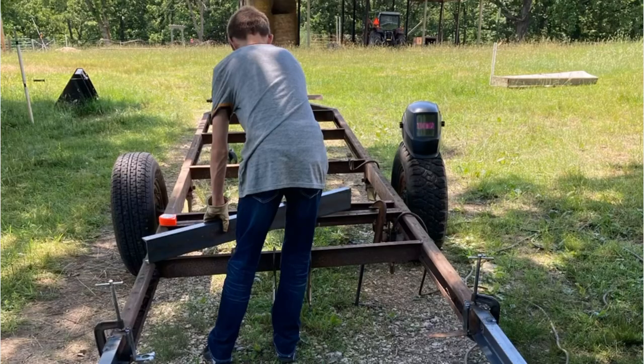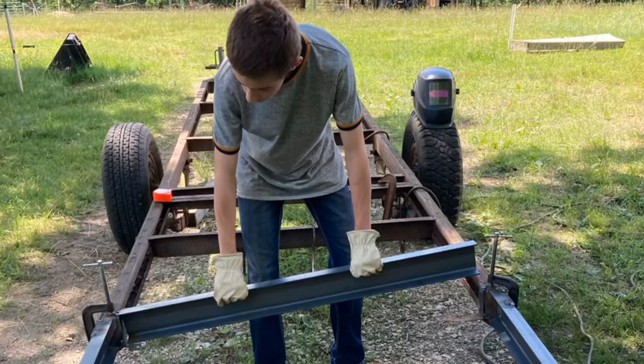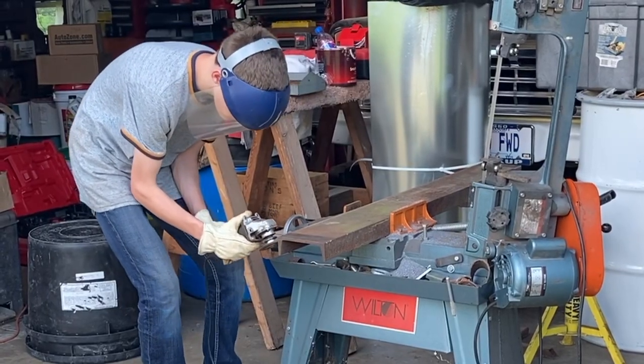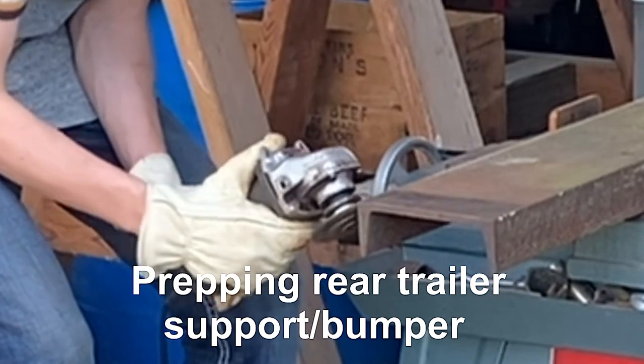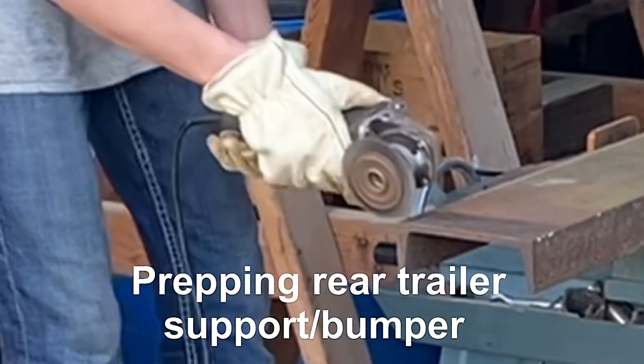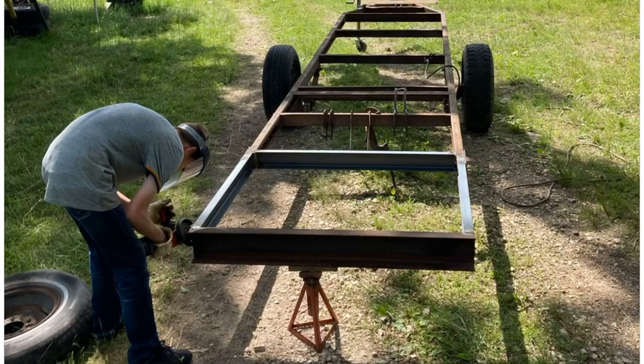So we're ready to do some more welding here. He learned how to use the bandsaw to clean up the rust off metal so we can get some good welds. Clamping it up.